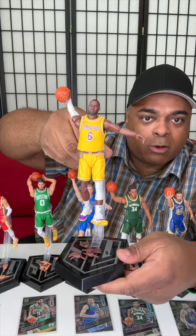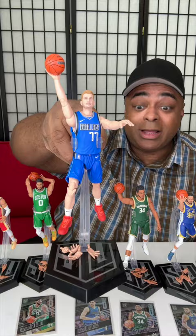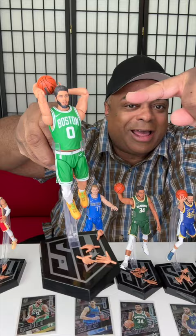So I have LeBron here — he should be looking more that way, but okay. They also come with a cool basketball card. Here's a close-up of Curry, Giannis, Luka, and Jason. I tried to get him to slam dunk a ball with two hands — it's a little weird. And there's Trey Young close-up.